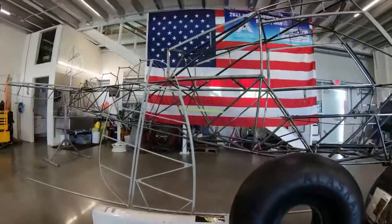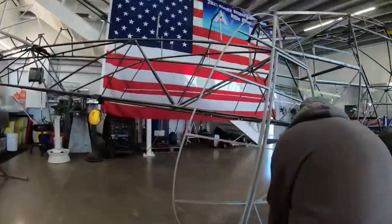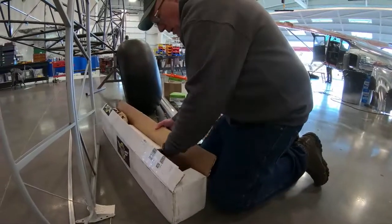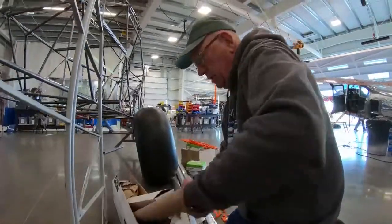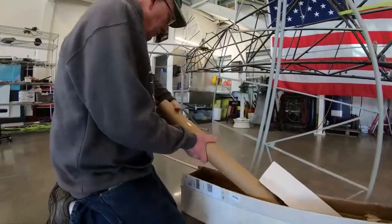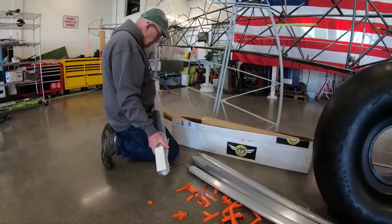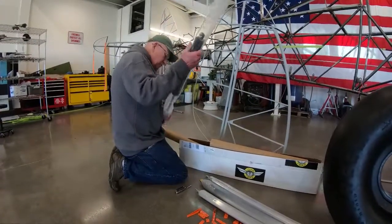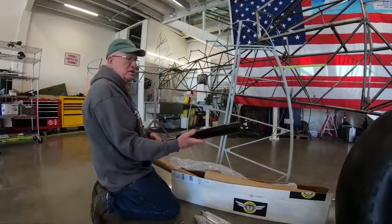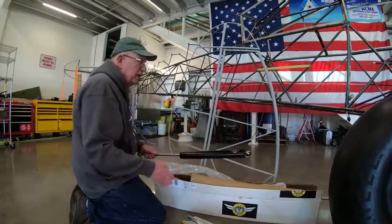These are Acme Aeroshocks and we're planning on putting these on the raffle plane pending STC approval in time. I've used them on experimentals and flown them on experimentals — I'm pleased with their performance. We're anticipating an STC in time for delivery of the raffle plane.